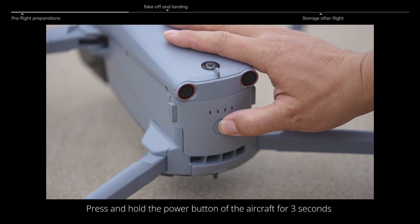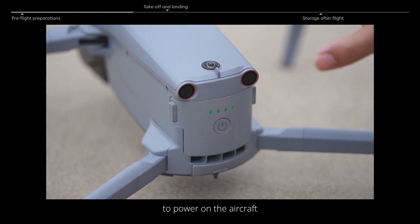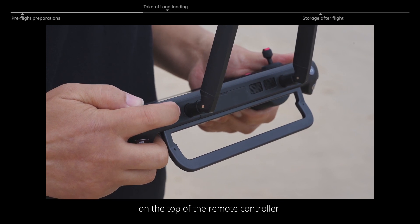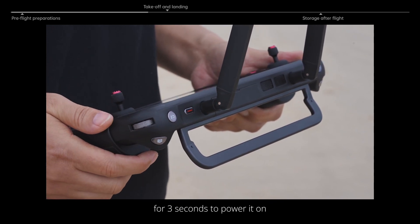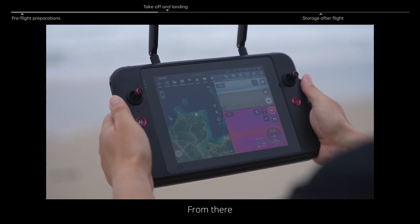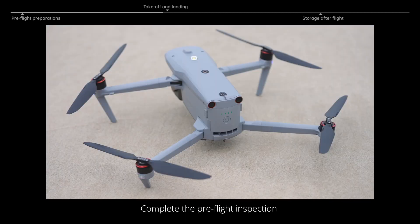Press and hold the power button of the aircraft for three seconds to power on the aircraft. Press and hold the power button on the top of the remote controller for three seconds to power it on, and it will automatically enter the app. From there, complete the pre-flight inspection according to the app prompts and get ready for takeoff.